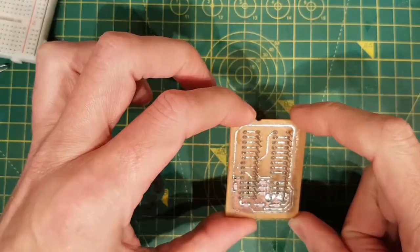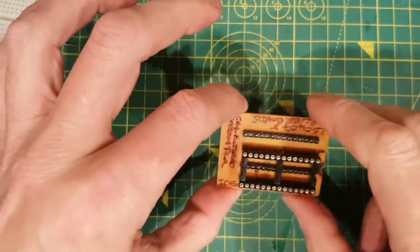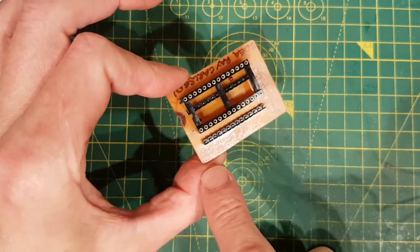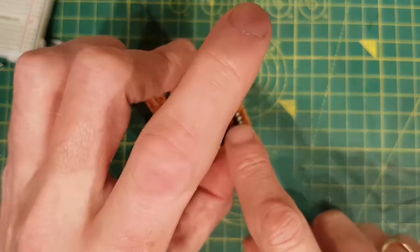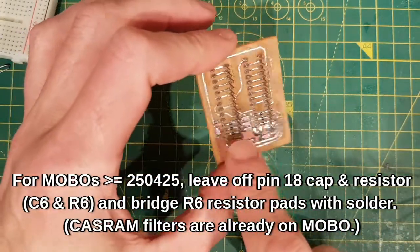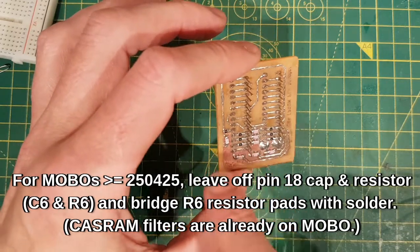That's one side. On this side I've put my own silk screen on - idea by Ray Carlson, because I'm not going to pretend it was mine. This particular revision will only work with 250407 and earlier boards. I've written on there: pin 18. On later boards like 250425, that's already filtered, so you would just do away with that resistor and that cap and go straight across.